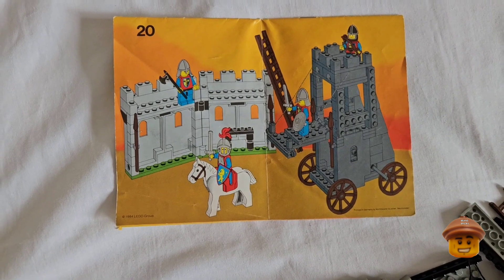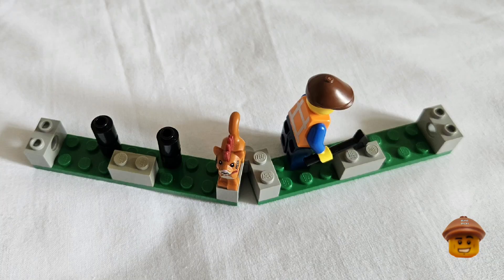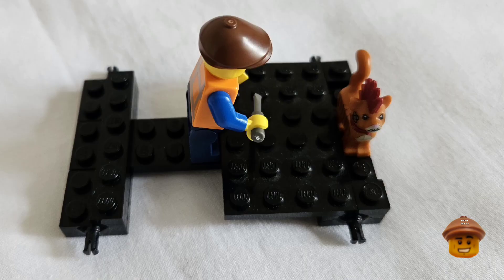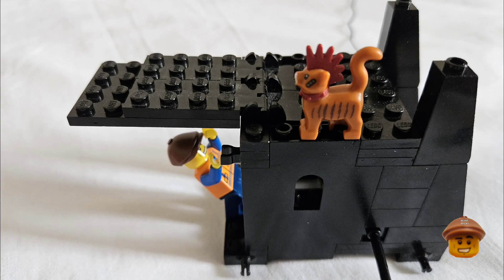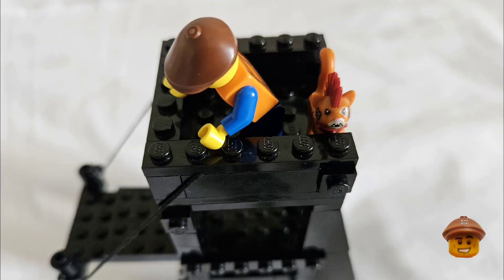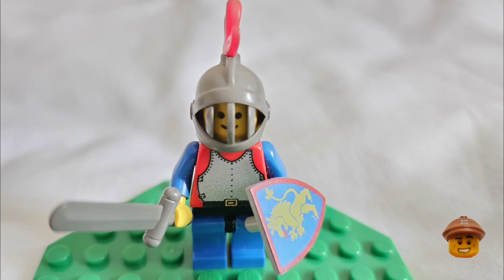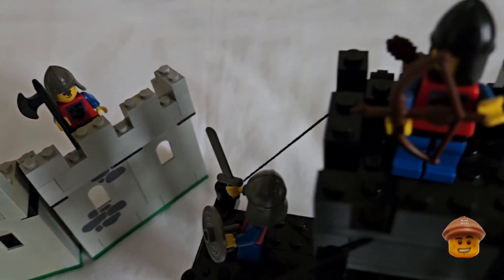Mr. Burly Bean and Bob the cat will build it for us — let's watch him. Looks like he's going to start by building the castle walls first, and now the siege tower. It also comes with a brown ladder that the attackers would be using to scale the wall.